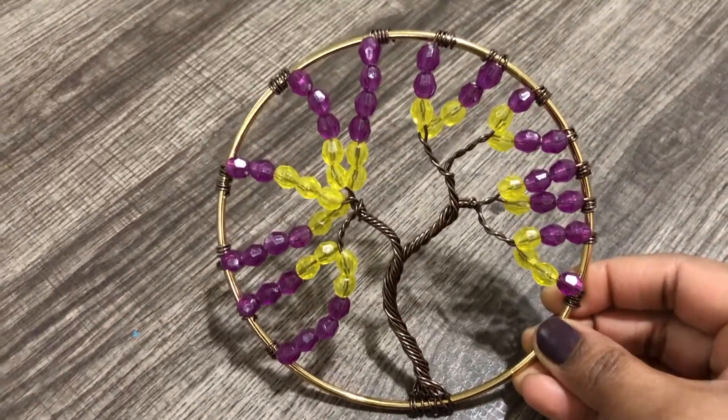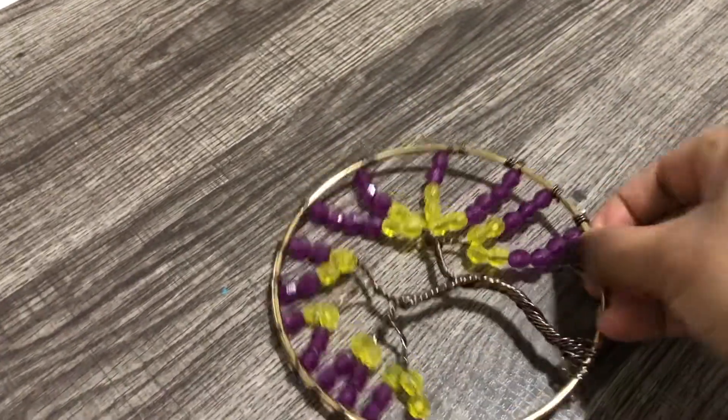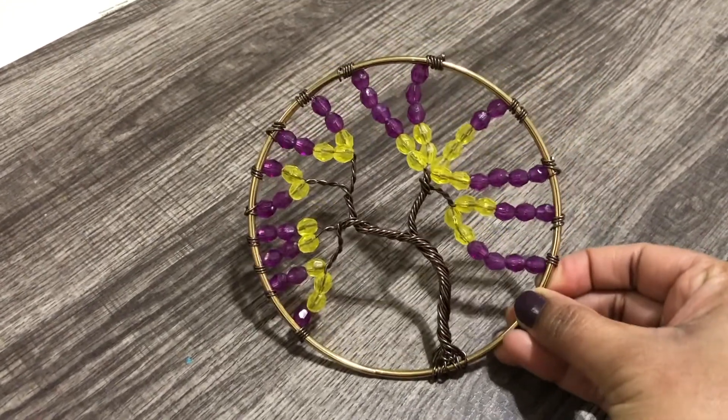I hope you would have liked this project. I love this little tree very much. Kind of reminding us to keep growing. Whatever life throws at you, you keep moving, keep growing.